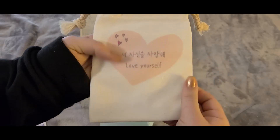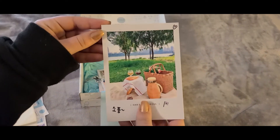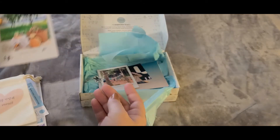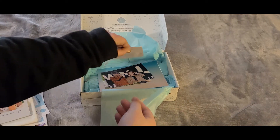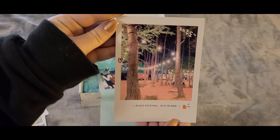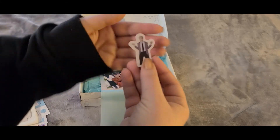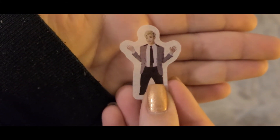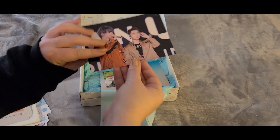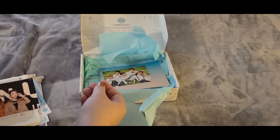The pouch works really well if you're going out and you just need to throw some things in your bag. Then we have our Han River Seoul postcard. We also have a postcard of the night festival on Jeju Island - I know they've gone live there a few times. We have a cute little Kim Namjoon sticker, an EXO postcard, and an Astro postcard.